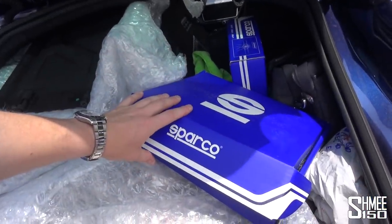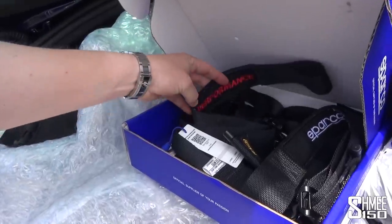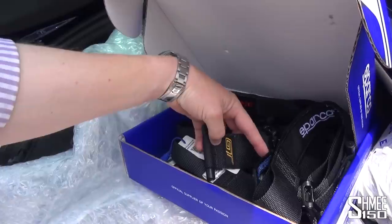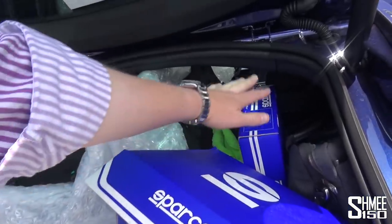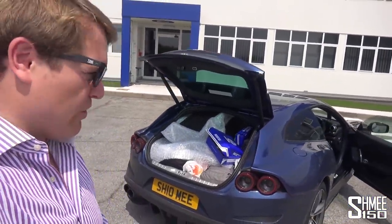Inside from Sparco, we have the harnesses for the GT. On one side you've got the Ford Performance logo, the other side you've got Sparco, and on the grabs you've got the GT logo in the exact same gold stitch as on the seats. We've got one for the driver's seat and also for the passenger seat, and those are going to be fitted while we're over at Ambrose Store as well.